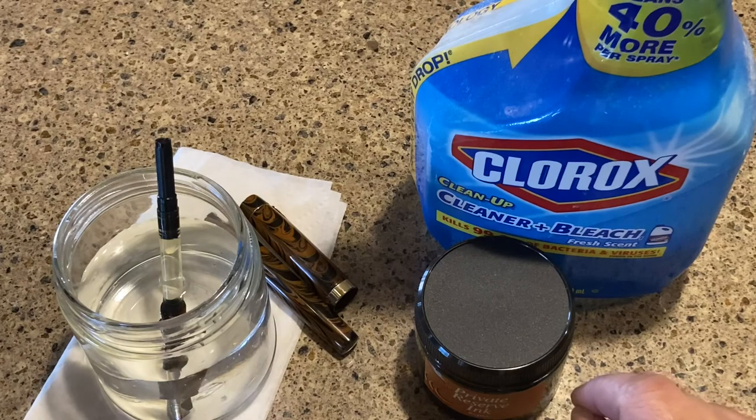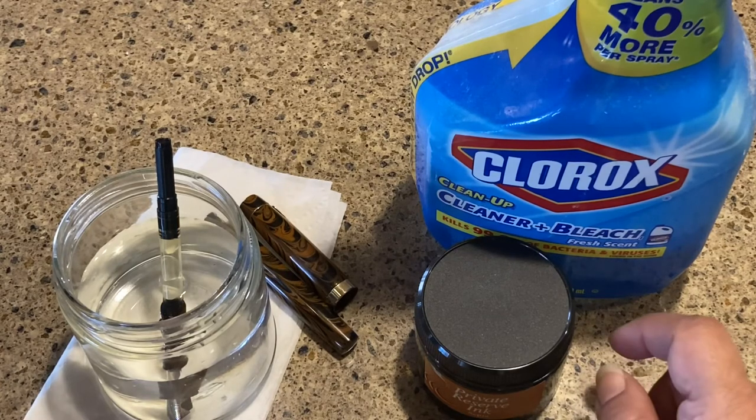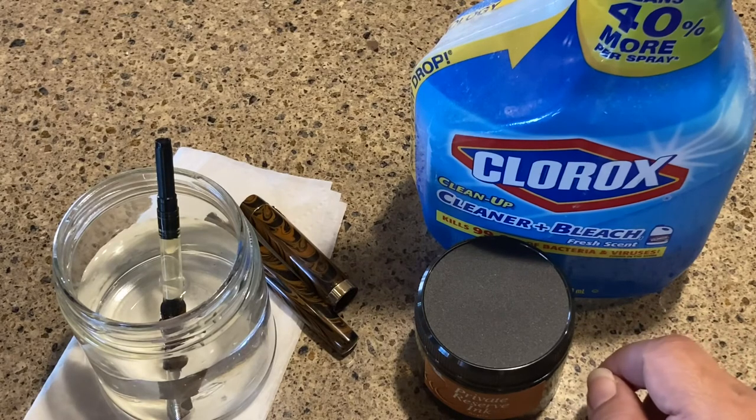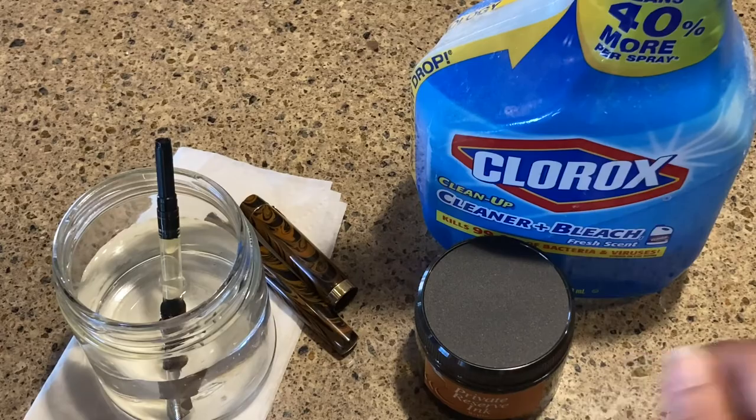I'm not positive it's mold, but it looks like it. We live in a humid climate and we've had major weather changes, so that could be the cause. Anyway, I hope this is helpful if you panic and find mold in your ink — it's not the end of the world. You don't have to destroy your pen, just clean it out gently. Till next time, bye!